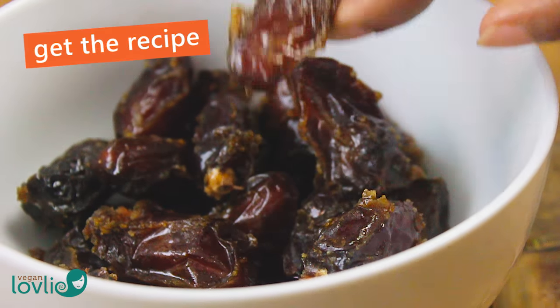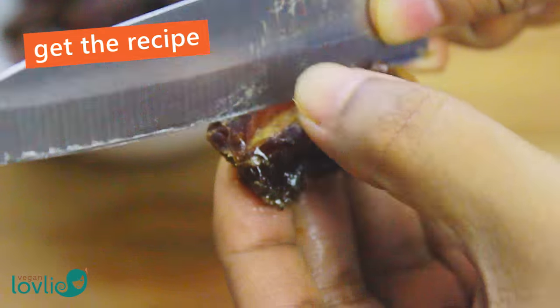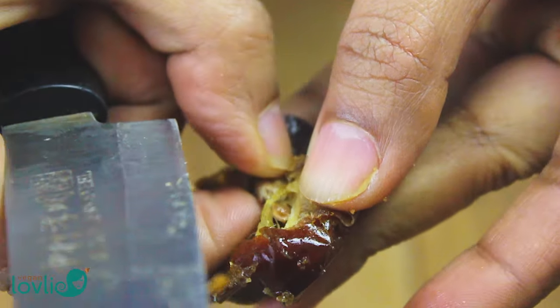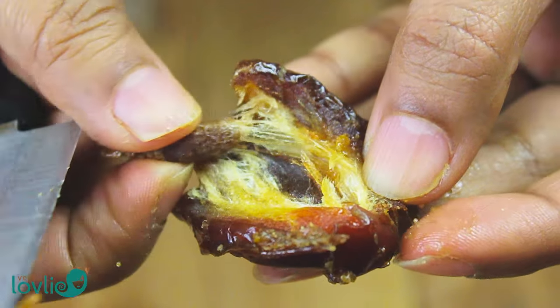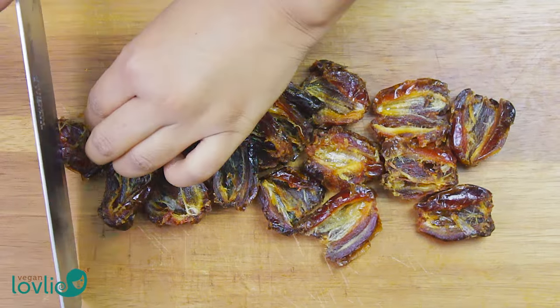Pit and chop the dates into small pieces. The dates I am using are the Perni variety. Medjool dates are also good. You may need less if you are using Medjool dates as they are larger and sweeter.